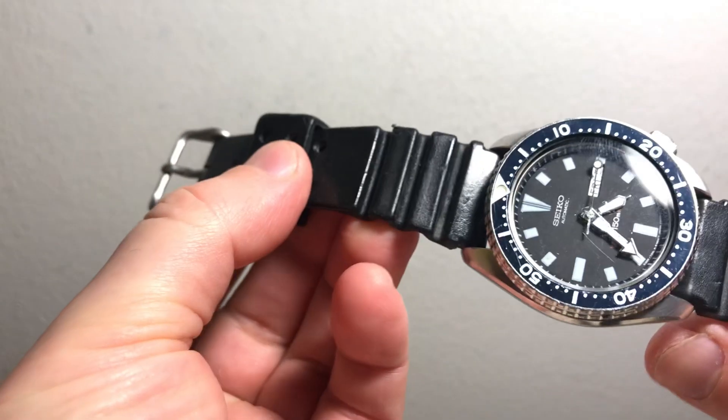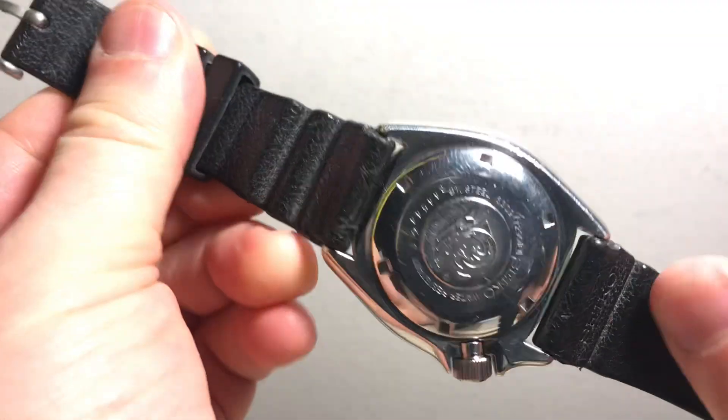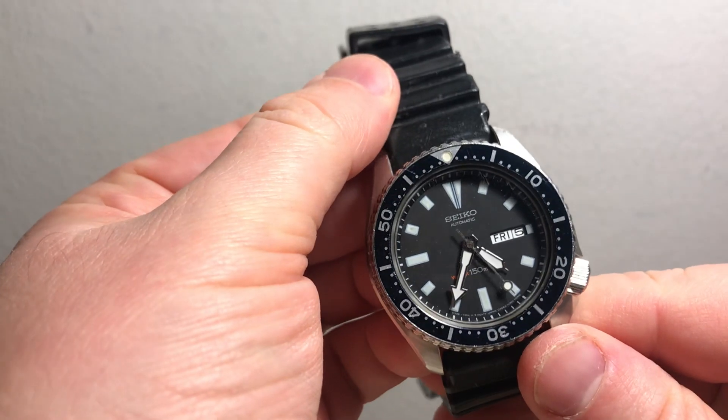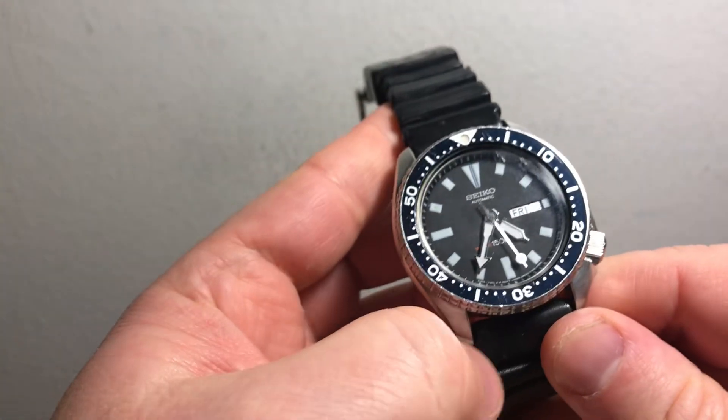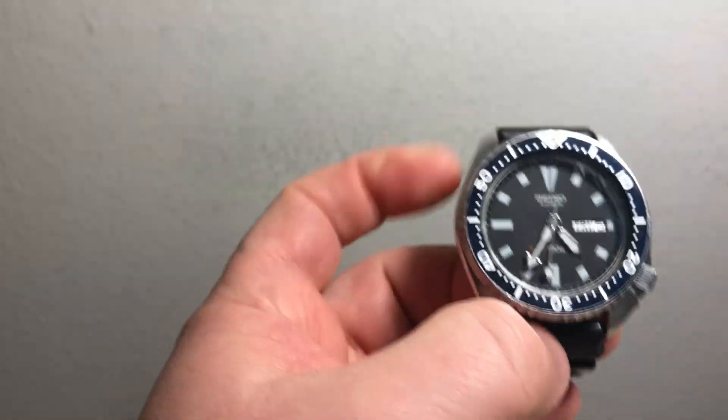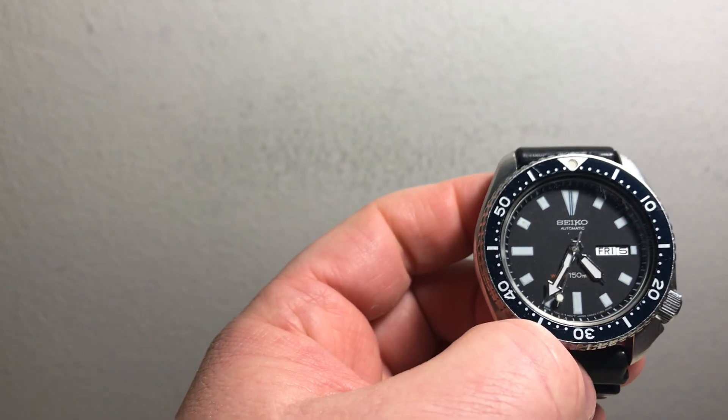They definitely don't make them out of this material anymore — it's sort of like pliable resin or rubber. Anyway, as far as I know this one is also all original. The dial and hands are really nice on it, as well as the bezel insert.